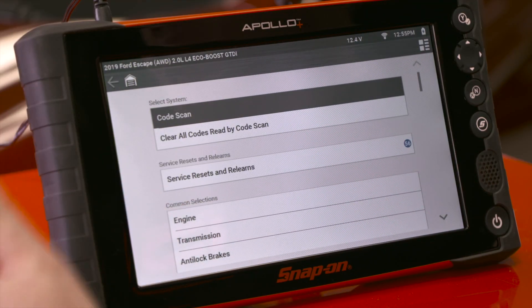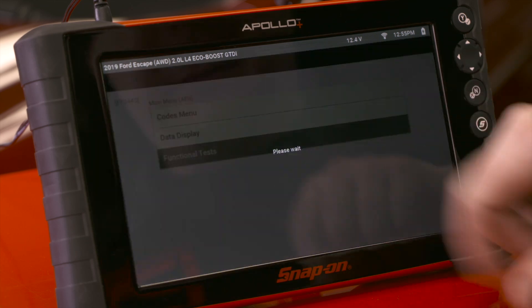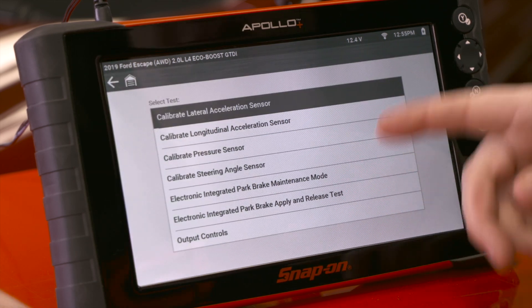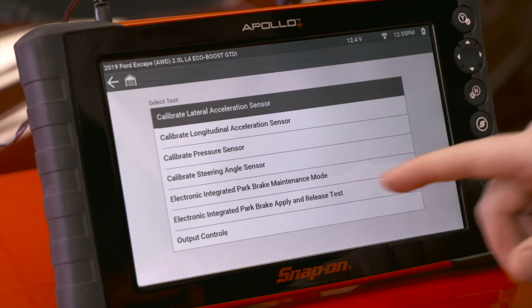These will be under the anti-lock brake system and under functional tests. We can see electronic integrated park brake maintenance mode and apply and release test — those are two separate tests that would be used for two separate jobs on a vehicle. We'll go into the integrated park brake maintenance mode first.